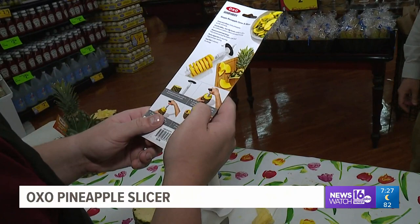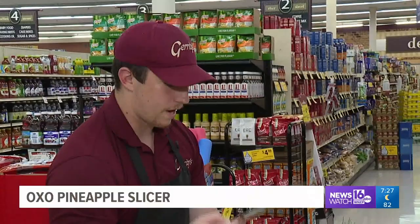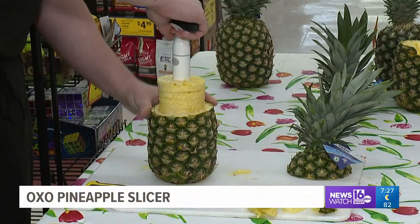We read the directions, cut off the top of our pineapple, press the slicer onto the top, and start turning back and forth. After just 20 seconds, when you get to the appropriate measurement marking, pull the slicer up and out of the pineapple. Oh, wow.